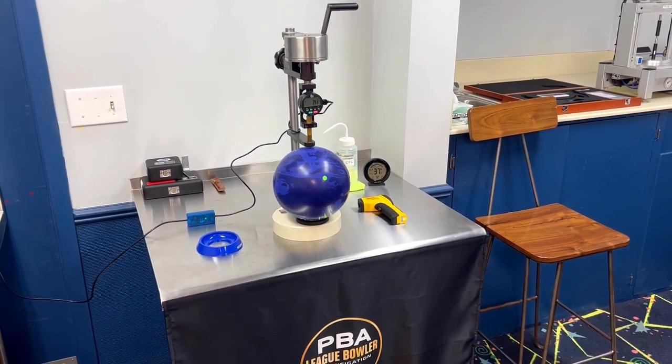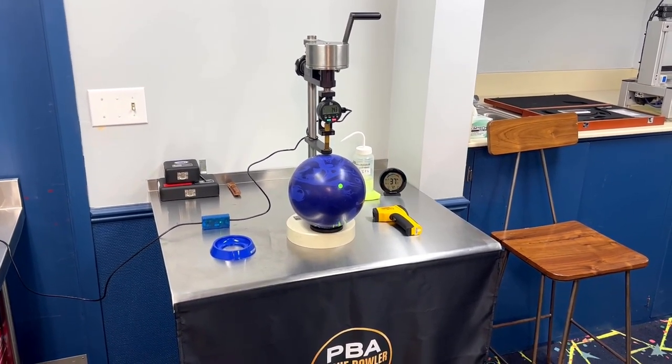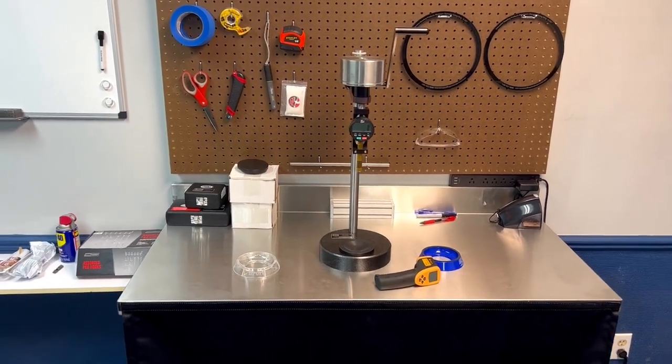This is the lab version, so this is where I would do lab testing on bowling balls. On this side of the room is where we have the field testing durometer — the one I use when I go test in the field.